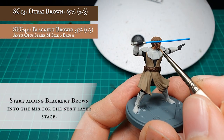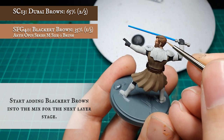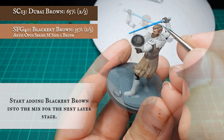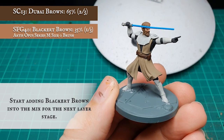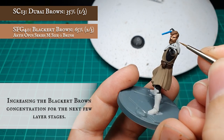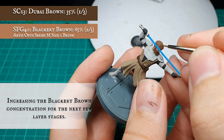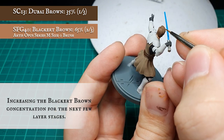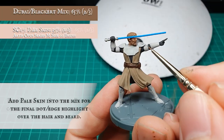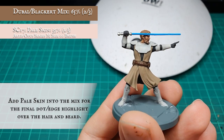I then continued layering up the hair using a 2-to-1 mix of Dubai Brown and Blackert Brown, continuing to add more Blackert Brown until reaching an approximate 2-to-1 split in favour of the Blackert Brown. With each stage, further define the flow of hair, focusing on the crown, the apex of the curve of the scalp, and the tips and ends of the hair. I then added about one third of Pale Skin to the overall mix and applied this as an all-over dot highlight, focusing purely on the crown, tips of the hair, and where the light will be bouncing off most prominently.